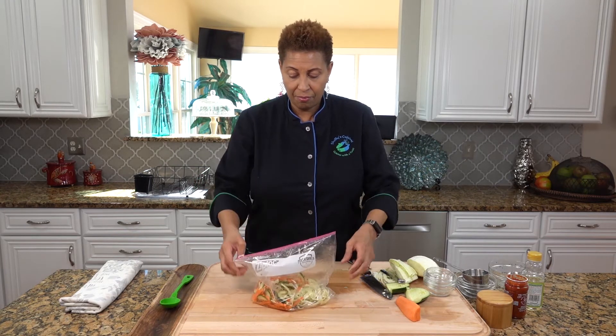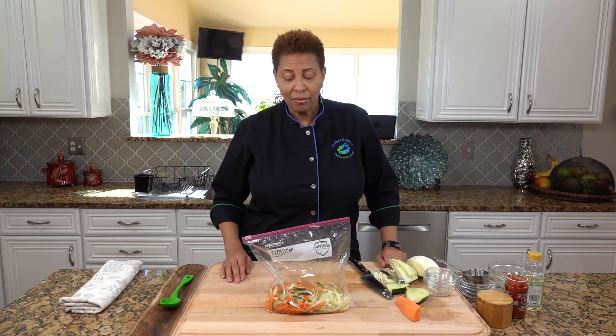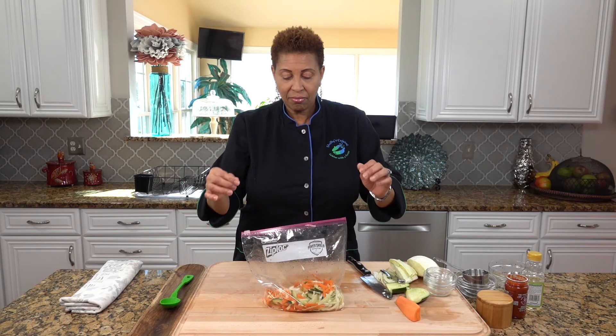We're going to put this in the refrigerator for an hour or so, so that the pickling can happen. And then we'll be back when it's ready to taste.